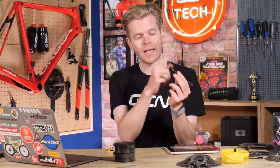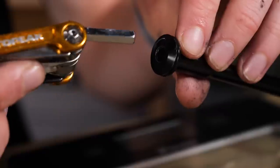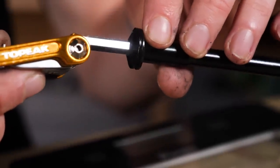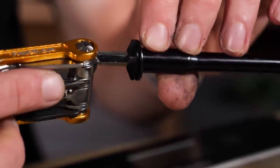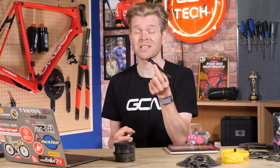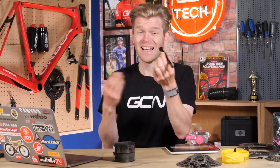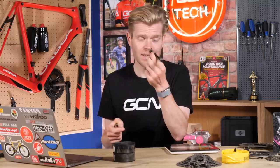Another feature that helps lose weight is the fact that it's leverless. Instead, it's got a six-mil Allen key socket in the end, so if you want to remove it from your bike, just make sure you've got your multi-tool with you — six-mil socket — and then you can tighten or loosen it. I also like having a leverless thru axle because it makes your bike look neater at the front. You don't have a lever sticking out, and it's a bit more aero as well — only a tiny bit — but you don't have that lever sticking out into the wind.